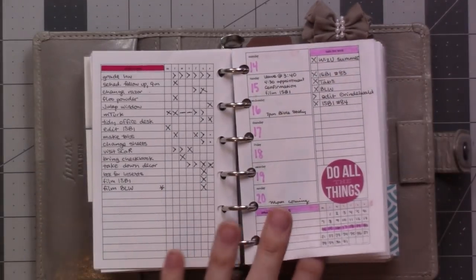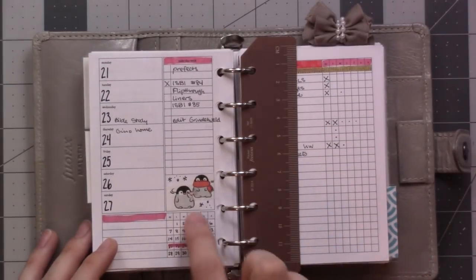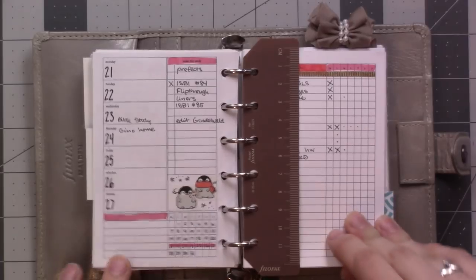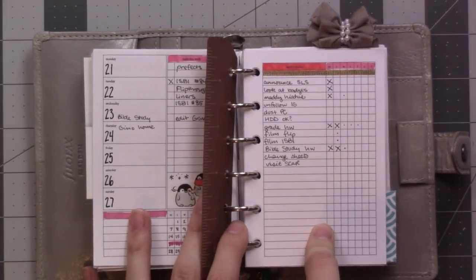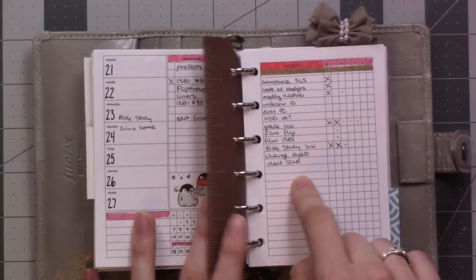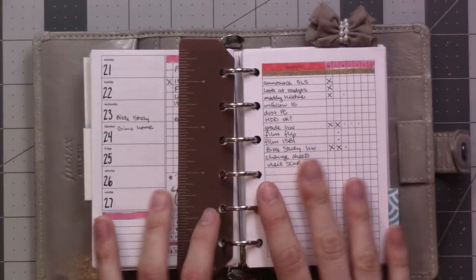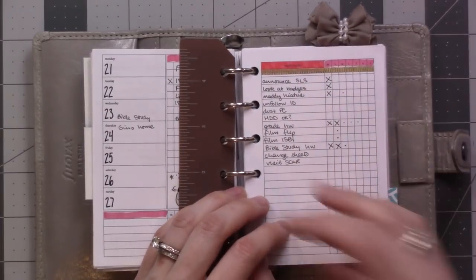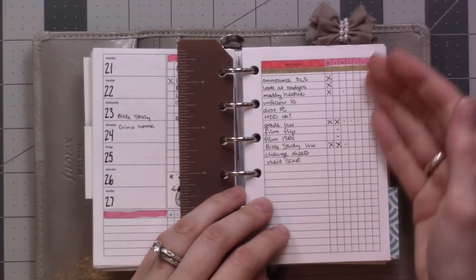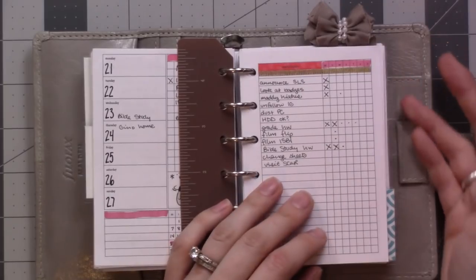I guess I never finished processing last week's. This is this week — just doing a tiny little bit of a splash of color. I'm still moving things to dailies, but I really like using the Alistair weeks for planning out what day I want to get something done and kind of looking at what my load is for a particular day. I find it useful.